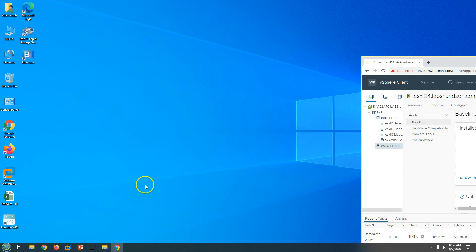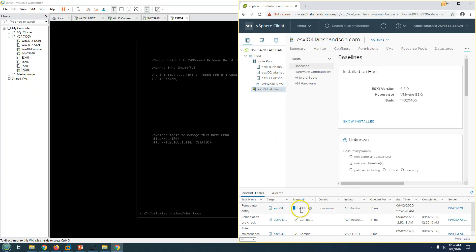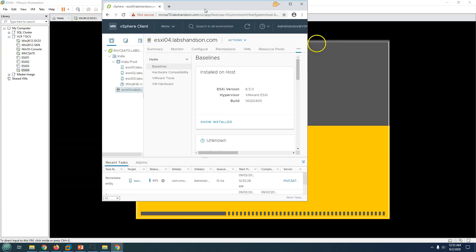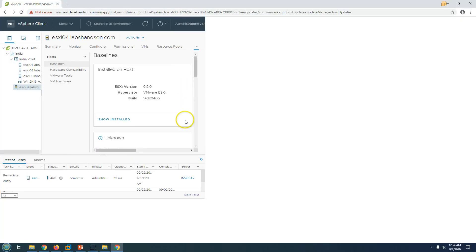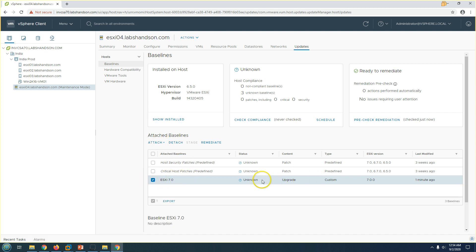The remediation has started — it's already at seven, eight percent. This will take some time and the server will reboot once during remediation. You can see it's stuck at 43 percent — at that point it's applying the ESXi image and initiating the reboot. Now it's moved to 44 percent. Looking at the ESXi host console, the host is now rebooting, and you can verify it now shows VMware ESXi 7.0.0 — the image has been applied.